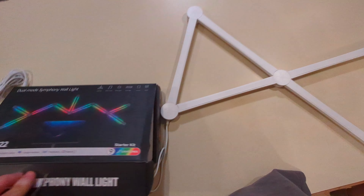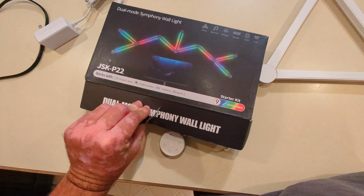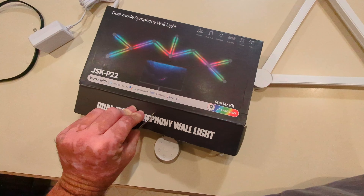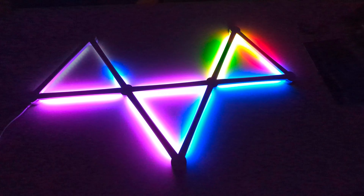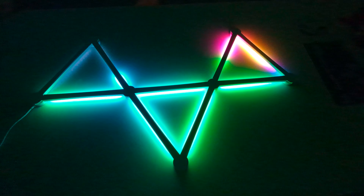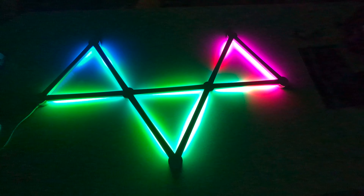This is a nine-piece light kit and it works with Alexa, but we're just going to plug it in and see. All right, we got these things plugged in now — that looks pretty sweet.